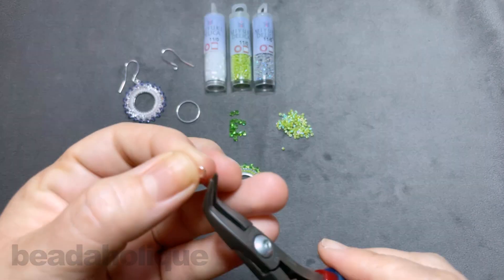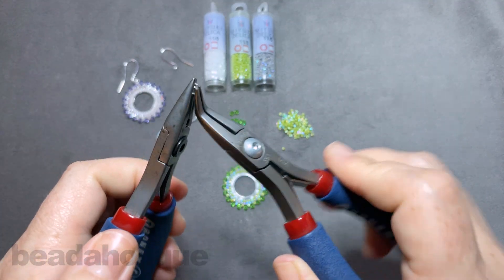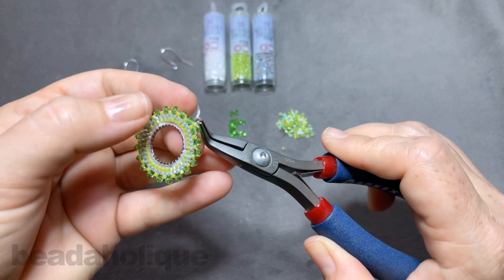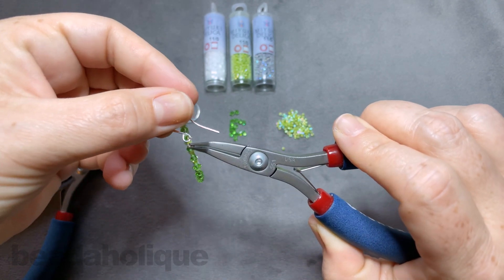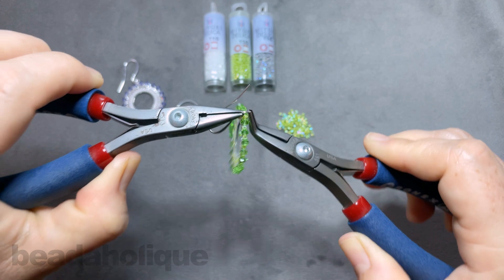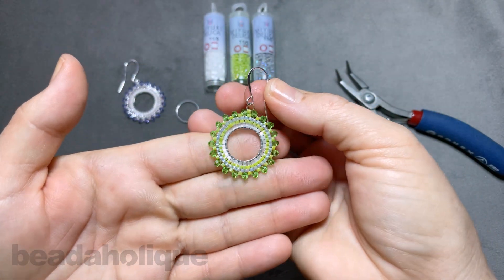Go ahead and grab your jump ring. To be able to fit through the Miyuki Delica you will need a 22 gauge jump ring. Just slip that on right through the little seed bead there, and without even having to open up the earring hook you can slide that on, sneak your pliers in, and close that up. And now we have our completed little earring.